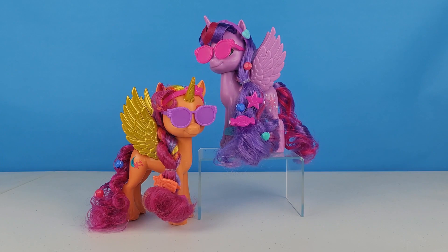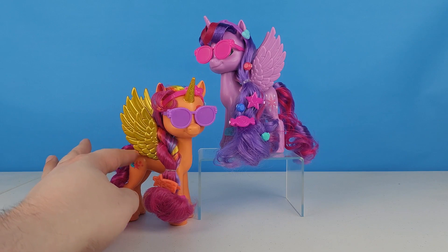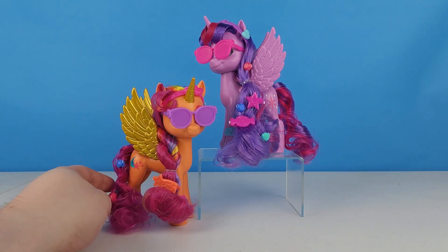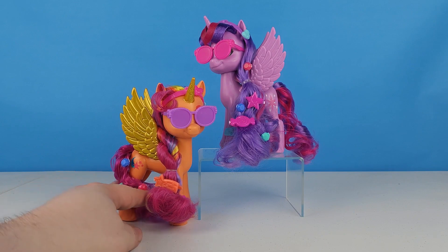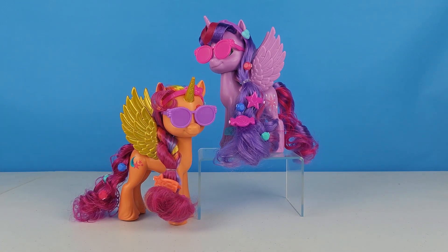There we go! I really enjoy this set. I love having a Twilight Sparkle like this — I think she's beautiful — and I'm really excited to have a Sunny with these golden wings and golden horn. It's a beautiful Alicorn Sunny and I can't wait to see what it looks like when she becomes a full physical alicorn. Thanks so much for watching! If you enjoyed hanging out, give this video a thumbs up, share it with your friends, click the notification bell, and if we aren't friends yet, hit that subscribe button and stick around until next time — bye!